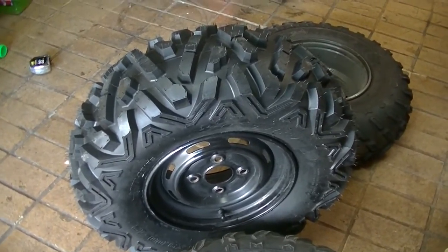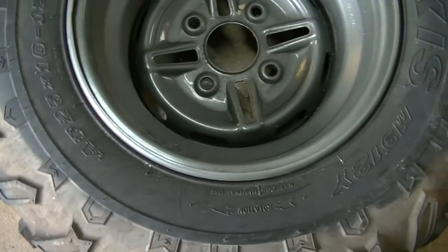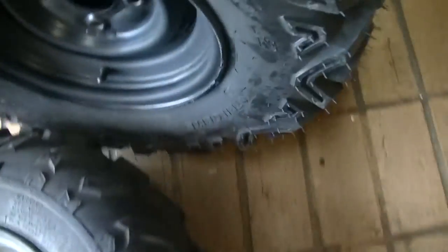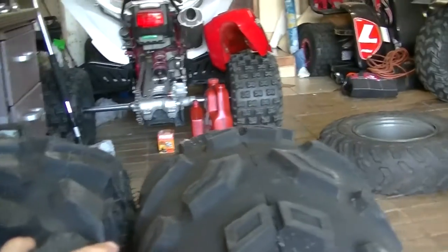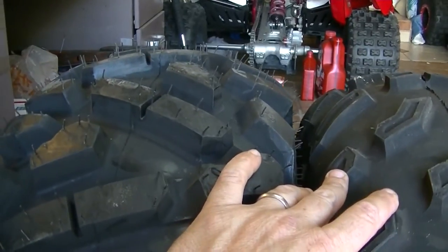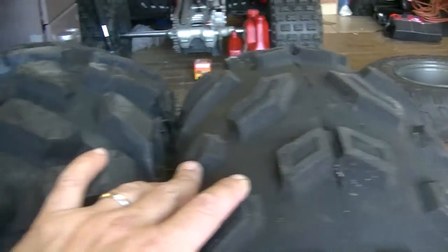Those are the fronts. Let me go ahead and put these Maxxis 26x10x12s — mounted on a 12 by 7.5 Yamaha Bruin wheel — side by side to a 12 by 7.5 Rhino wheel. So we're looking at the same wheel size, both Yamaha. The Tusk measures 25 inches and the Maxxis is 26 inches. They definitely do run small.